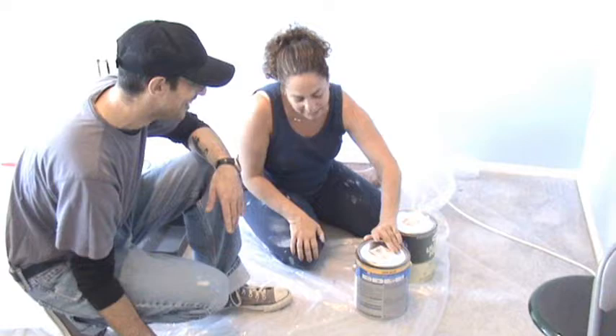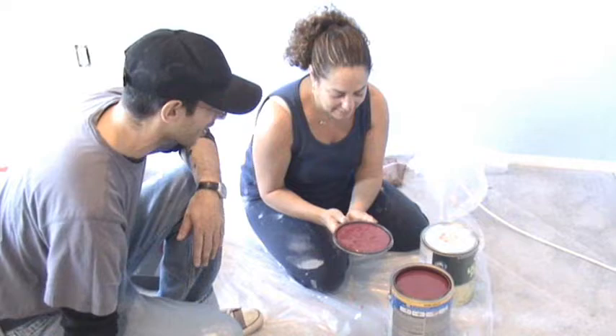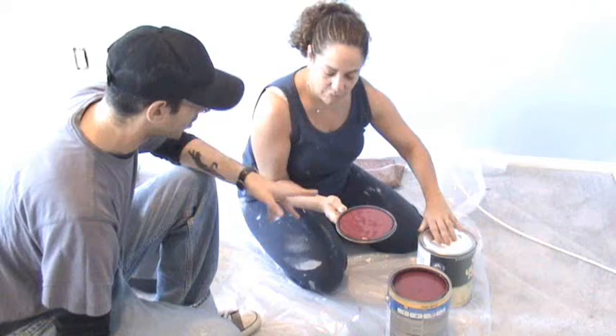Oh, my gosh! Oh, that's a nice color. Are you telling me the truth? I do like it. I mean, it's going to be pretty dark. It is going to be dark, but you know what? It won't be everywhere. It's just going to be one wall with that color and the other three with this one.